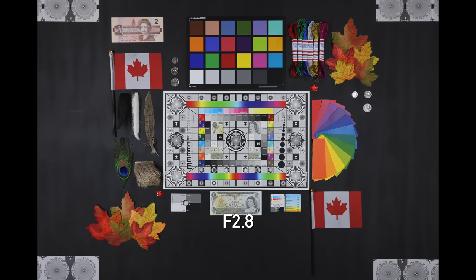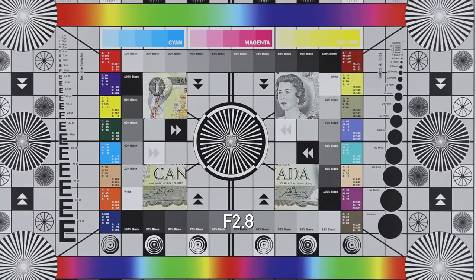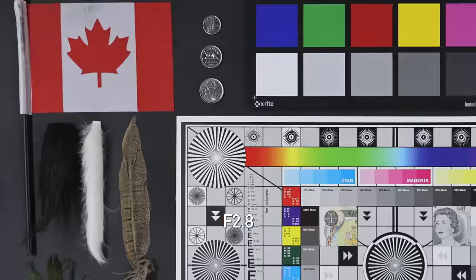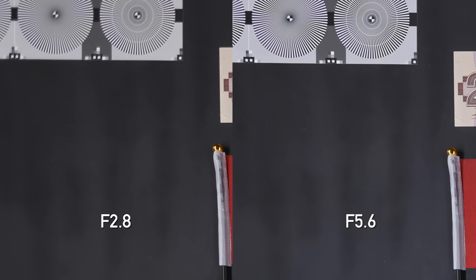Looking at our lens chart for sharpness: in the center focused at f/2.8, the detail is not bad, but stopping down to f/5.6 shows a noticeable improvement. Looking at the corners, they're very soft wide open — stopping down to f/5.6 is what you'll want to do to improve them. If you're shooting on a higher resolution body like the R5 and want maximum detail, you'll definitely want to stop down, but I'm certainly not upset with the shots I'm getting at f/2.8.